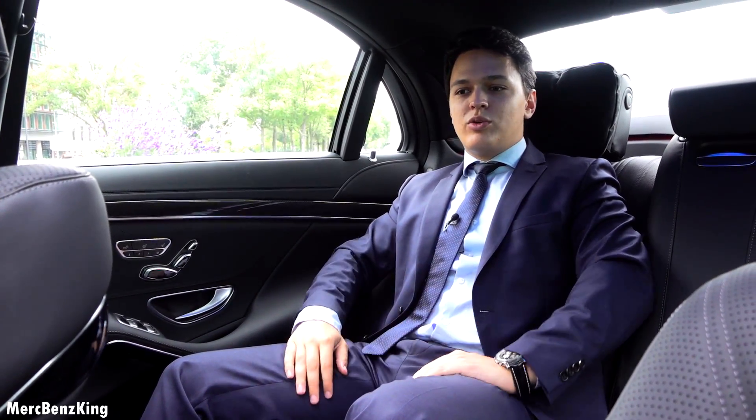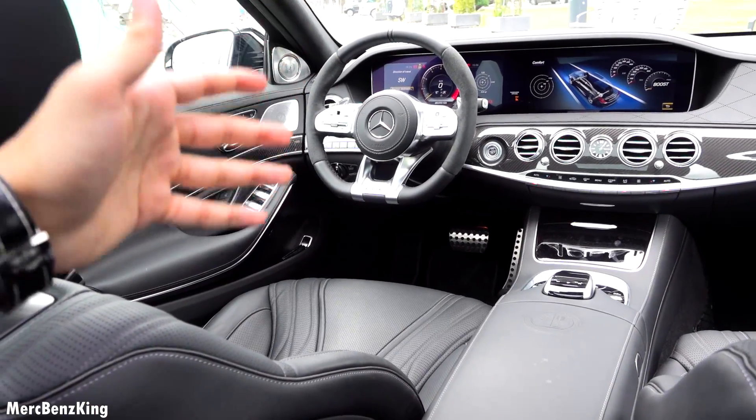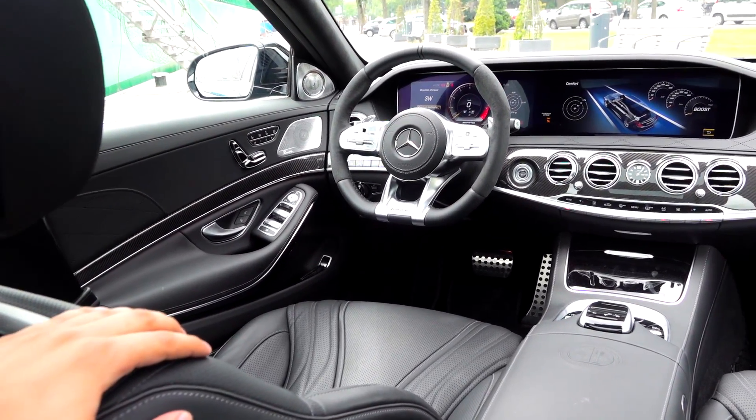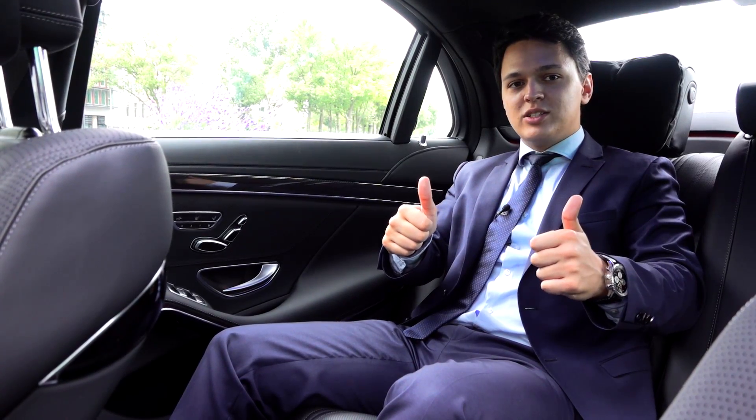Now you have a lot more brightness inside. Thanks for watching guys, I hope you liked the video — stay tuned for more. If you would like to see a driving video of this car, just press the other video and I will see you there. Thanks for watching, bye bye.